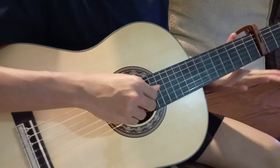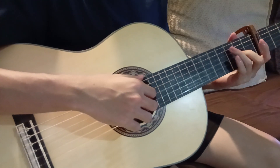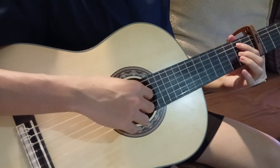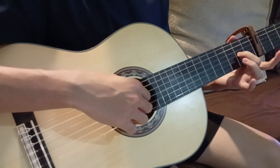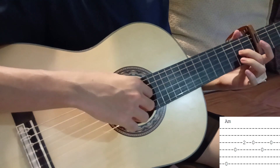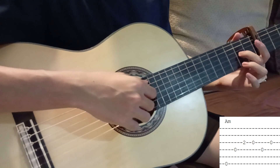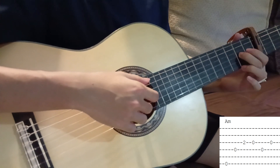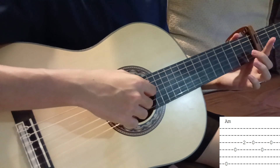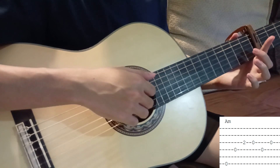With the A minor, again no pressing anything really except the middle finger — we essentially do the same thing. Open sixth, then fourth, then the third string which your middle finger is pressing, release your middle finger and play it, and then fourth and third.